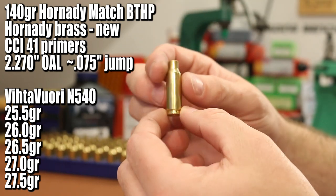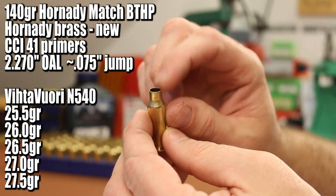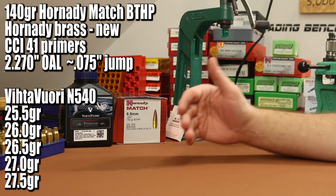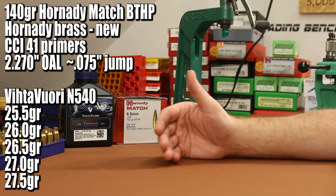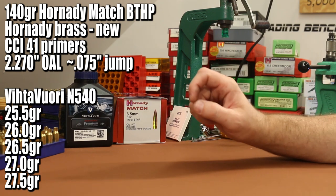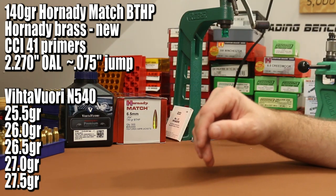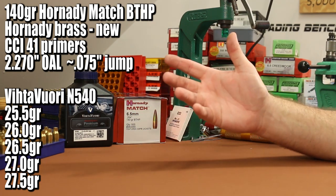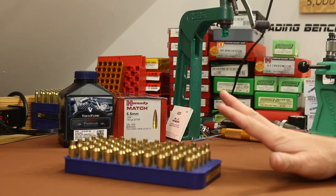Cases are brand new Hornady brass — never been fired. I ran them through a sizing die to make sure the neck was round, chamfered and deburred the case mouth, and primed them with CCI 41s. For overall length, last video we shot 2.260 which gave about 85 thousandths of jump to the lands. Our 6.5 Grendel magazines can go out to about 2.275, so today we'll go with 2.270 — that gives us about 75 thousandths of jump.